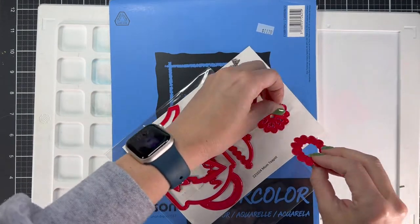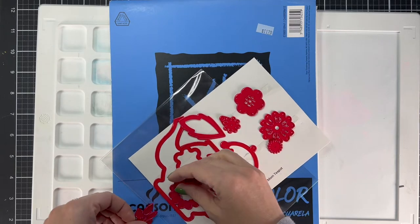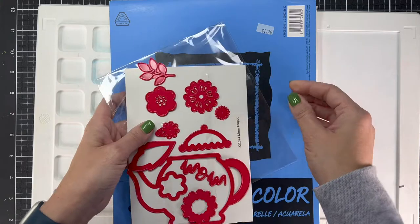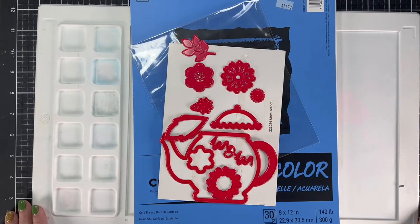Today I'm going to be making a card inspired by the cards for Ukraine. I wanted to use yellow and blue in my project and I decided I'd like to play with some watercolor with these die cuts. So I'm going to take you through the coloring. Let's get into this video.